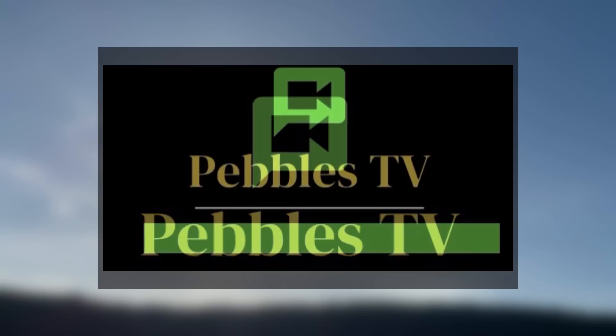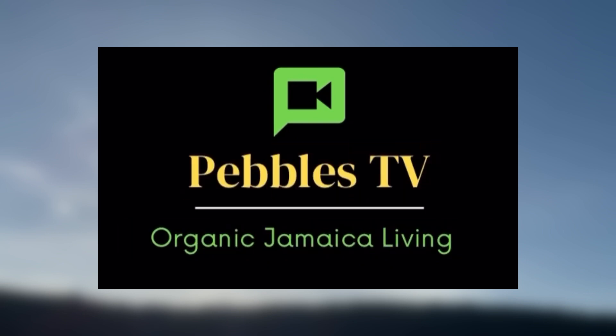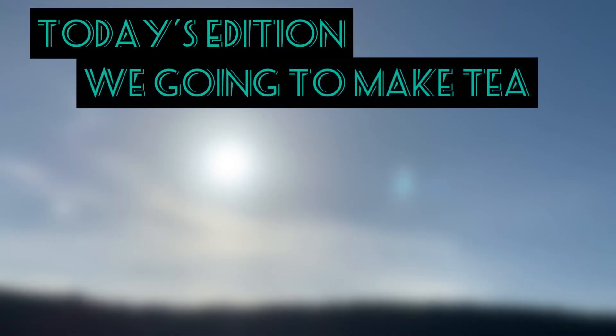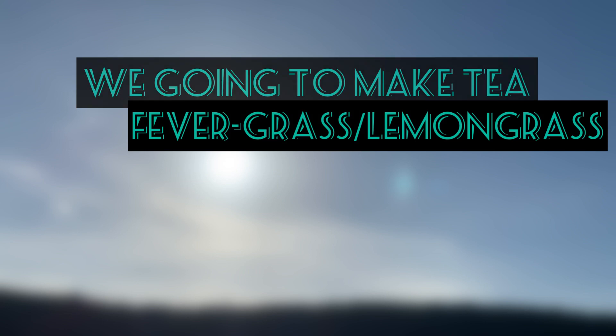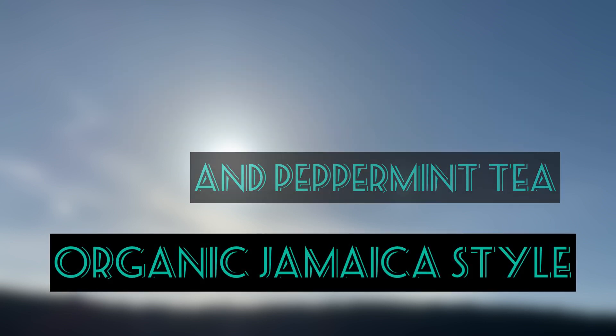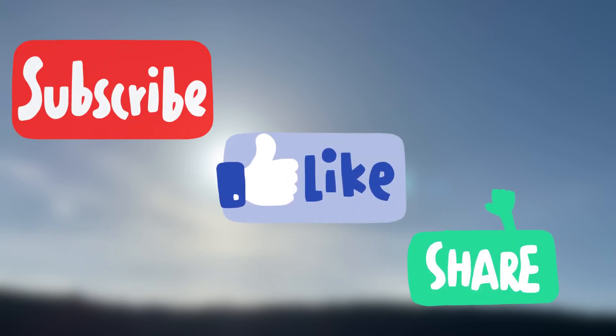Welcome to my channel Pebbles TV Organic Jamaican Living — we appreciate you! In today's edition we are going to make fever grass and lemon grass tea and peppermint tea, organic Jamaica. So stay tuned, and don't forget to subscribe, like and share.